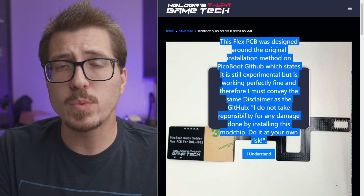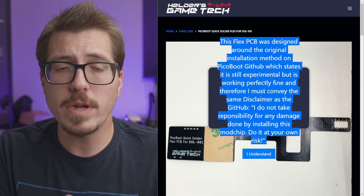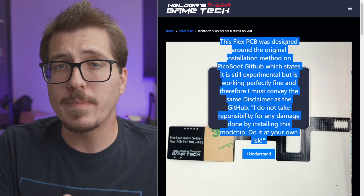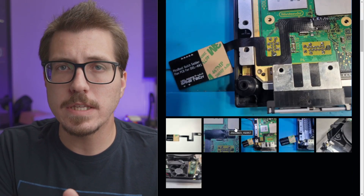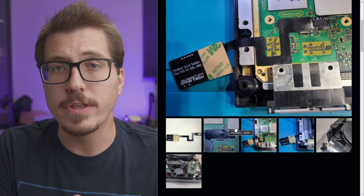We now know that WebHDX is working on updates to the PicoBoot that will have different wiring, which will pretty much make these flex cables obsolete. On top of that, WebHDX is going to be developing official flex cables for the PicoBoot mod. WebHDX also took a look at these flex cables and mentioned that there's no switch or diode on the 3V line.